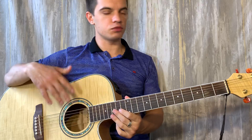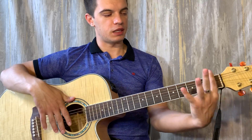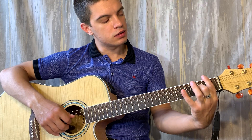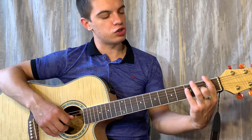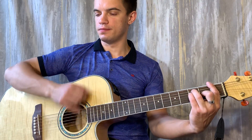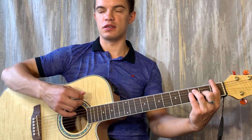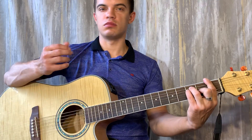Итак, как мы тут играем? В самом начале играем такой бой. Ставим аккорд F — это баррэ на первом ладу. На третьей струне второй лад, на четвертой и пятой струне третий лад. Играем такой бой: вниз, вниз, вниз, вверх. Получается вот так.